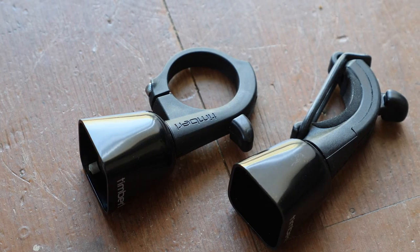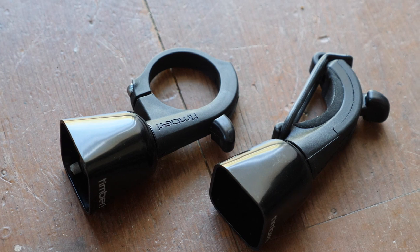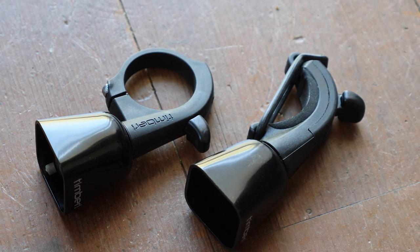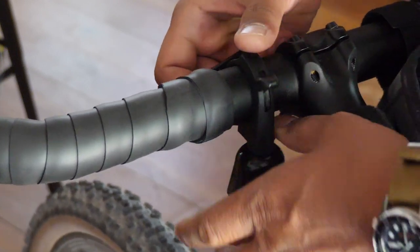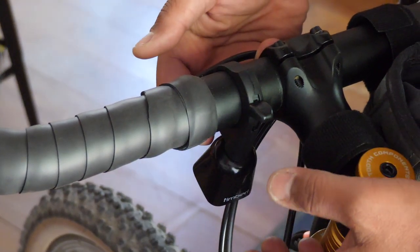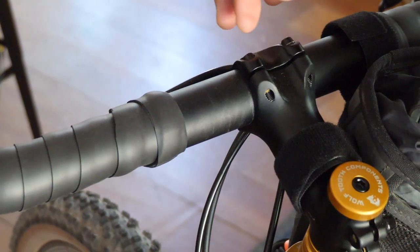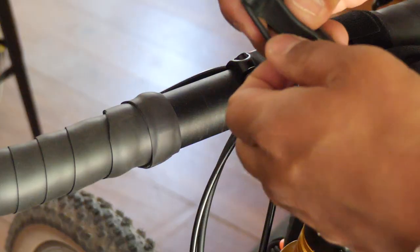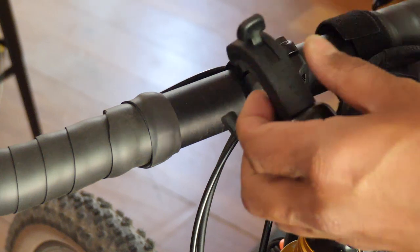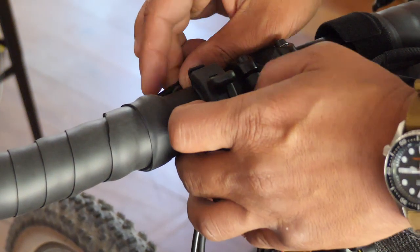There are two versions. There is this version, which uses an elastic band that holds it onto your handlebar, and there is also a bolt-on version if you want something more permanent. The bolt-on version is a little interesting because it doesn't have a hinged clamp — instead you kind of have to pry the plastic over your handlebars and snap it on. I've done this a couple times with 31.8mm handlebars and it does work, as long as you're gentle. If you see yourself moving the bell from bike to bike, then the elastic silicone band version is the better one to get.